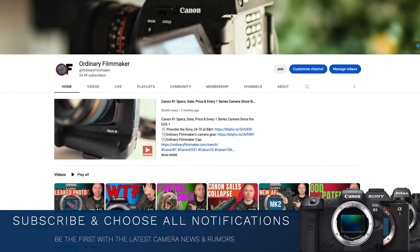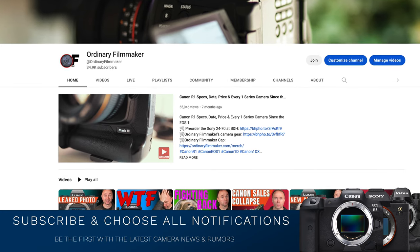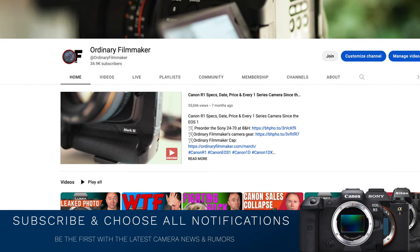Details coming up, but first, I encourage you to subscribe and choose all notifications so that way you can stay up to date on the latest camera gear, news, and rumors.